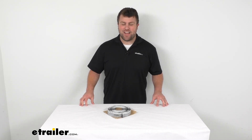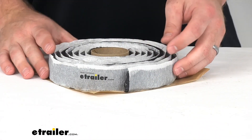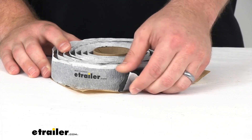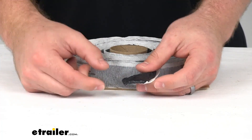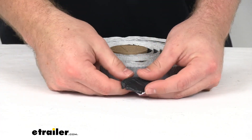Hi there. I'm Michael with eTrailer.com. Today we're going to take a quick look at the Alpha Systems Trim Grade QTDG Tape for RVs. Now this may look similar to butyl tape and it serves a similar function, but it is slightly different.